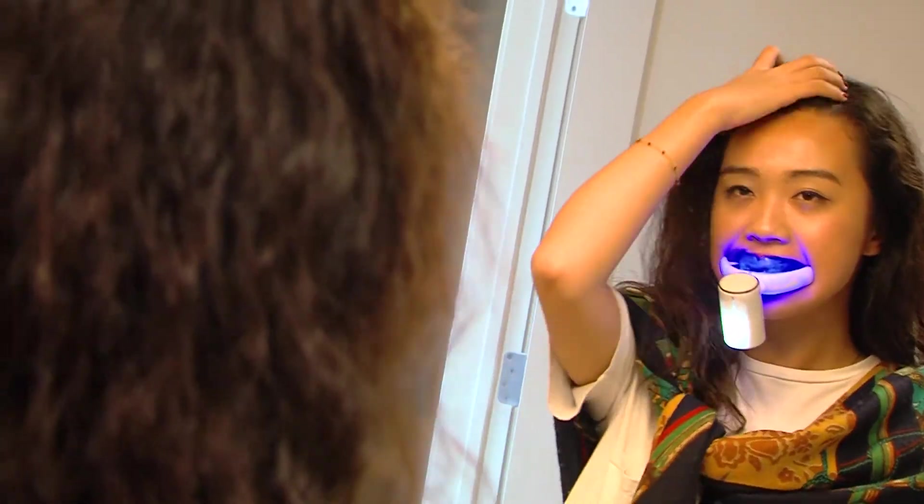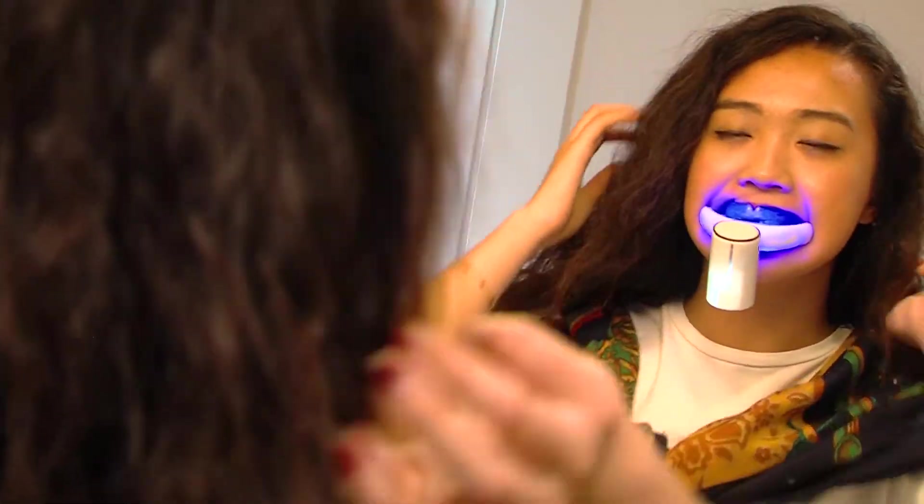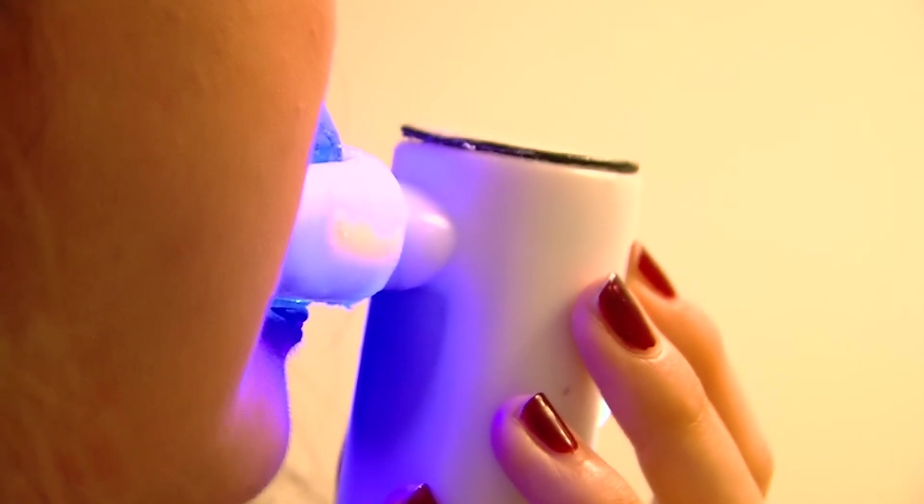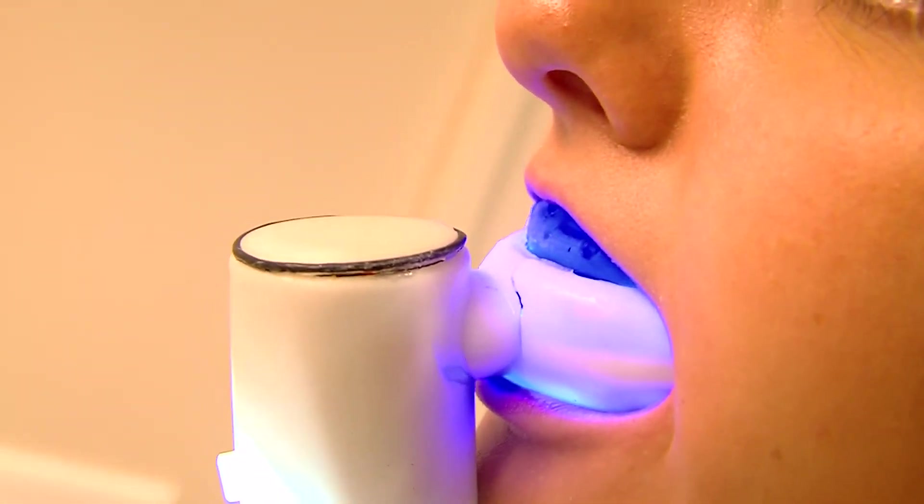For the cold light aspect of the device, there's nothing magical about the technology behind it because it's already commonly used in dental offices. The cold light that dental offices use is very intensive and strong — we bring it a step down.